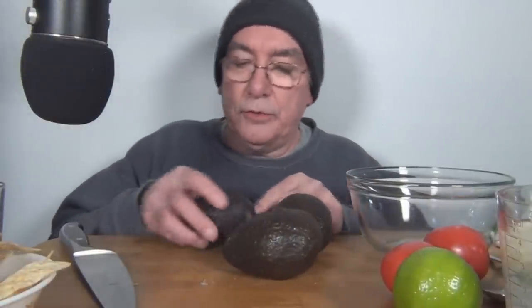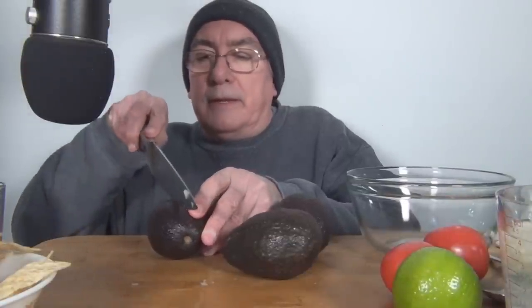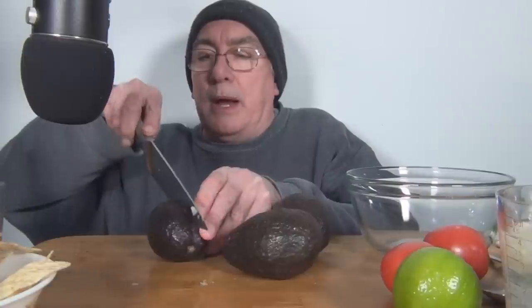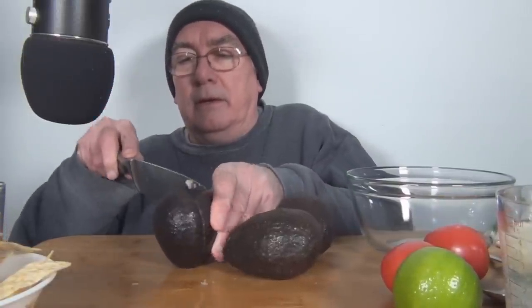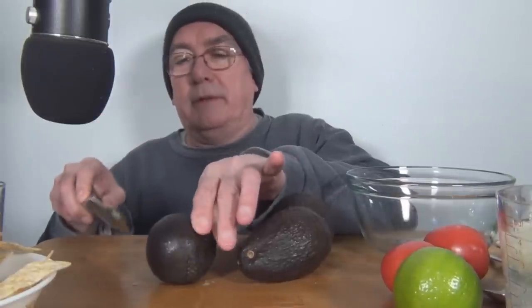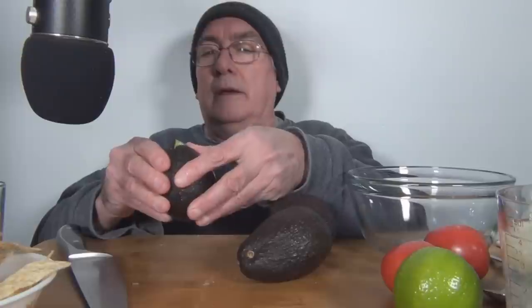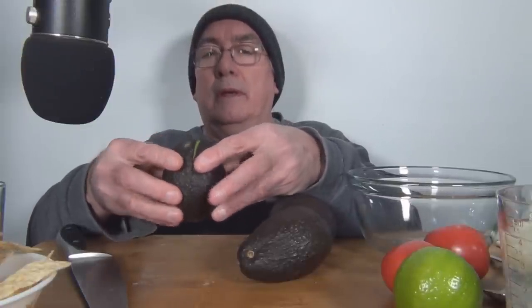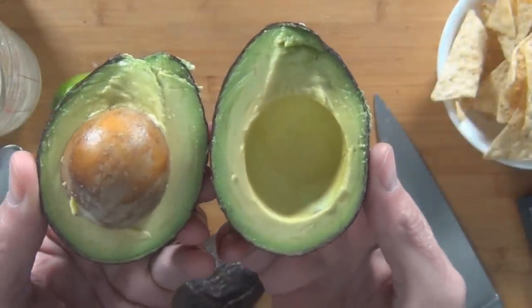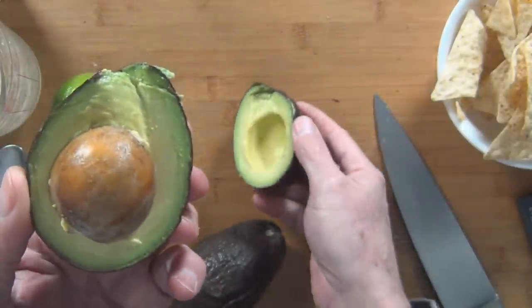Now I want to take my avocados and cut them lengthwise like this. This knife is dull. I hope these aren't brown inside. So I'm cutting it open — it's pretty soft. I'm going to cut off-center here and then twist it. That looks pretty good. That looks like a perfect ripe avocado.